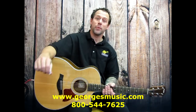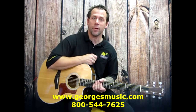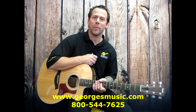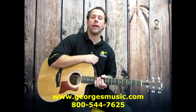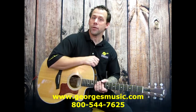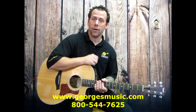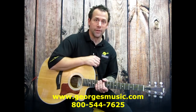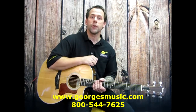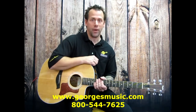Hey, this is Eric from George's Music and I'm going to show you the differences between an acoustic guitar amplifier and an electric guitar amplifier. Depending on the type of guitar you have is going to depend on the type of amplifier you're going to be in the market for. Acoustic guitars and electric guitars are designed differently — they have different sounds, different frequencies, and different tones. So you're going to be on the lookout for basically two different types of amplifiers.